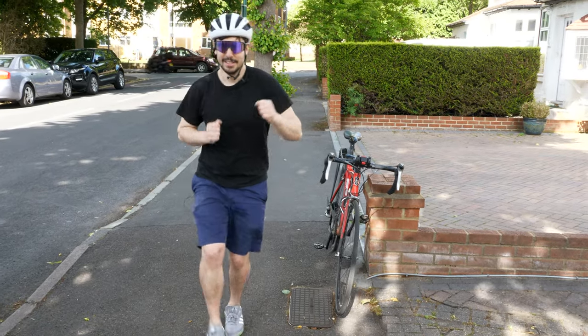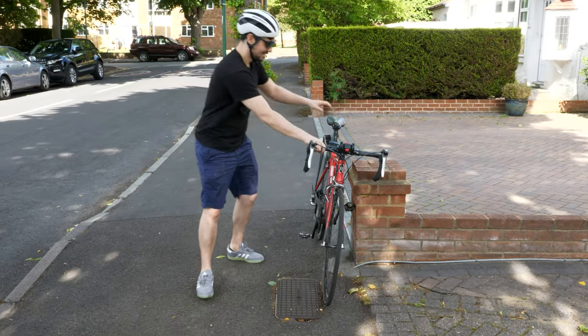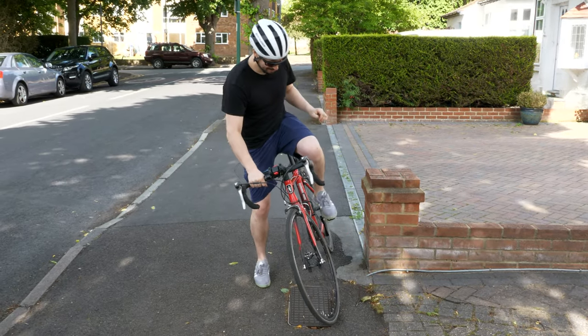This is me, land dancing. Then you can go in, clip in the bike.